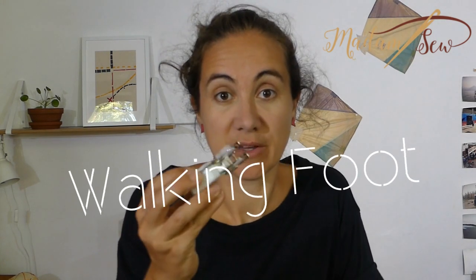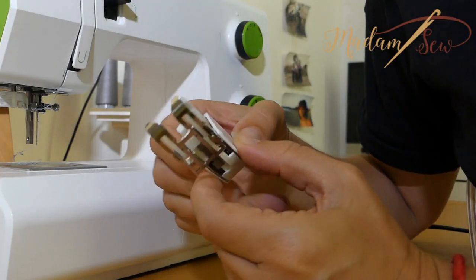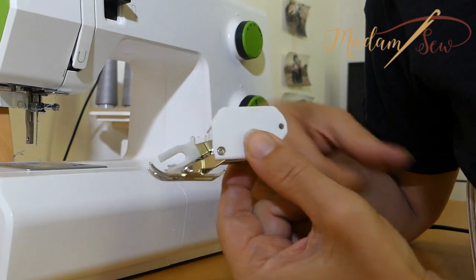Hi, I'm Anne from redhamsew.com. Today we'll talk about the walking foot. This is an open toe walking foot — a presser foot that is well known among quilters and less among garment sewers. So today I'm focusing on how to use this foot in garment sewing.